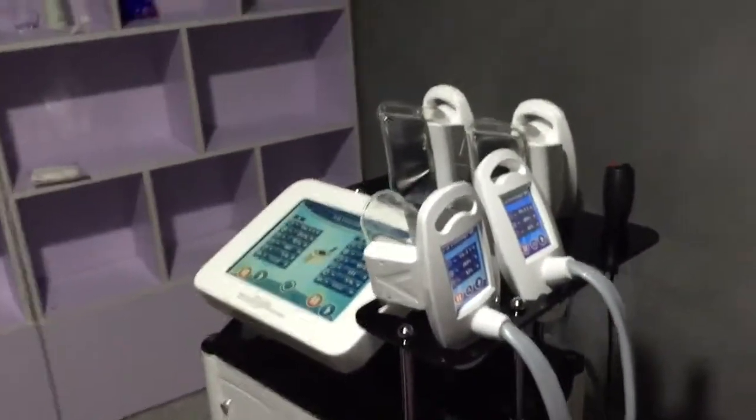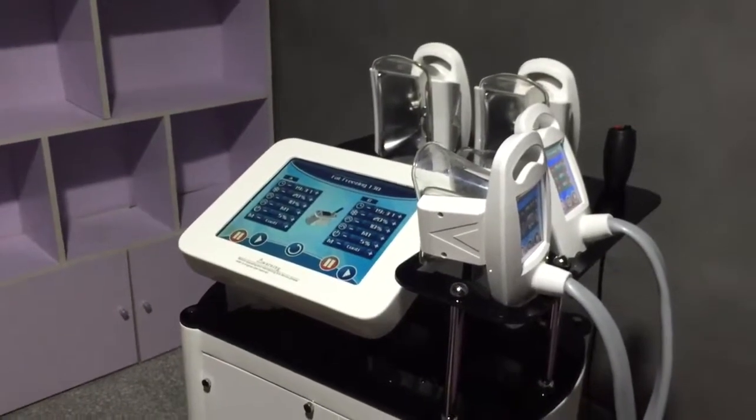Hello, this is Ice from TMB Beauty Equipment Company. Now I would like to show you the treatment of the 4-handles back breathing machines.